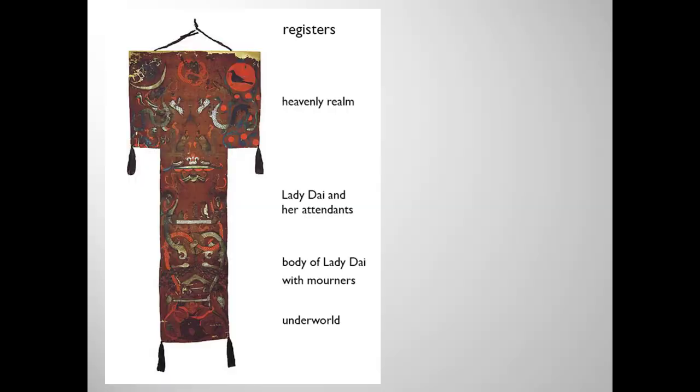The banner describes Lady Dai's journey to heaven. It's decorated with grave goods, spirits, legends and symbols of immortality associated with the Queen Mother of the West. The banner's design is divided vertically into yin on the left and yang on the right, with a mixture in the center. It's also divided horizontally into the three realms: heaven, earth, and the underworld.